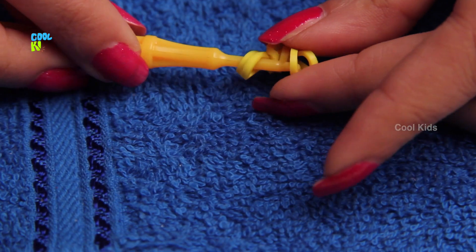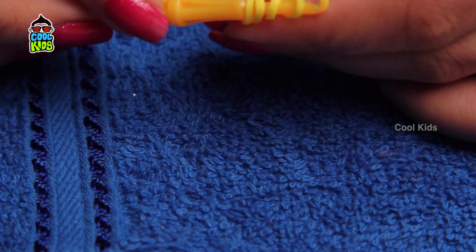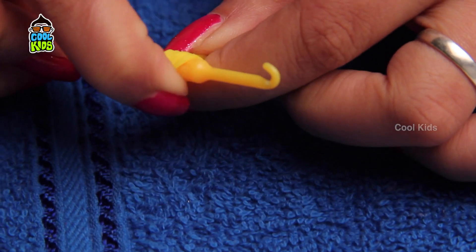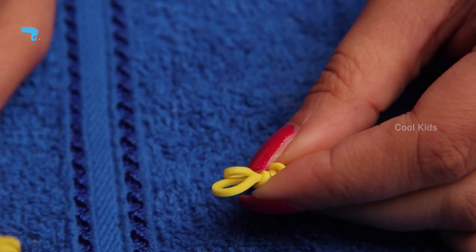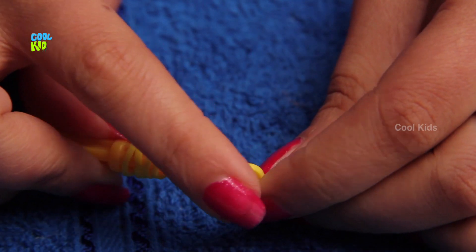Slide the loop into the hook as shown. Repeat the process, slide the loop into the hook as shown.